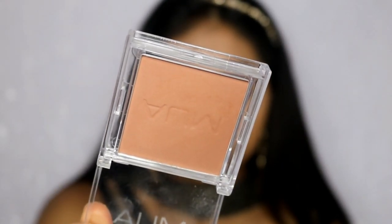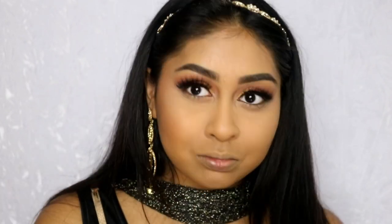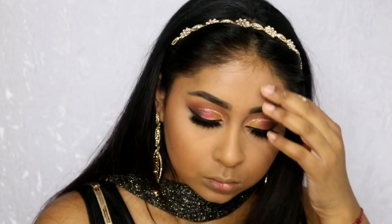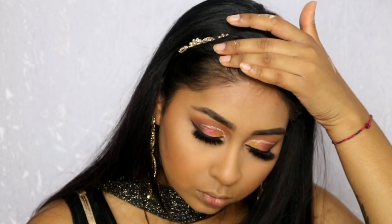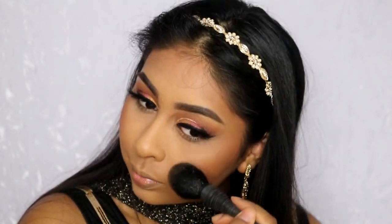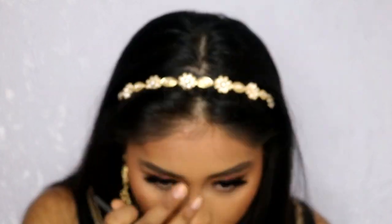Now I'm going in with my MUA Bronzer — this is my first time using it and I was actually impressed because it was literally three pounds and it's really good. It's a bit reddish but it still looks really nice, and for the price you can't go wrong. I applied more bronzer than usual to make this look extra bronzy. After my bronzer I used The Balm Luminizer Collection — the shade Betty Luminizer — which is a nice bronzy highlight, perfect for my skin tone. It gives the nicest wet-looking glow.